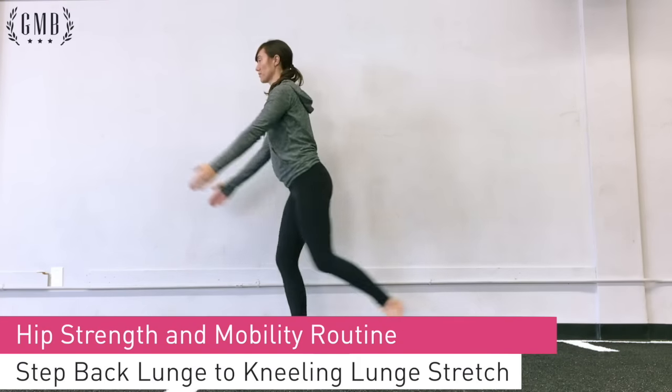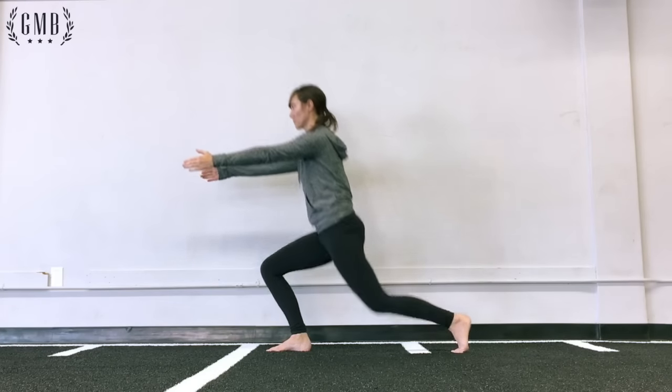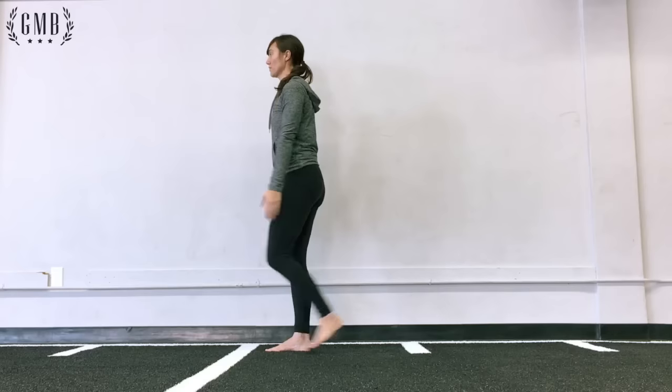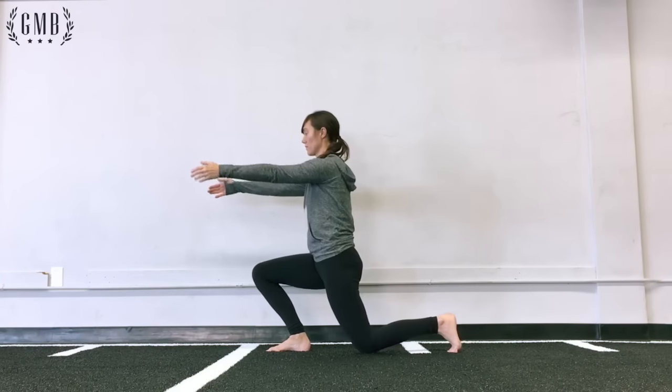Rose is starting here with a step back lunge. You keep your weight on the heel of your front leg and bring your back leg back, touching your knee down to the ground. Keep your heel nice and strong and steady.